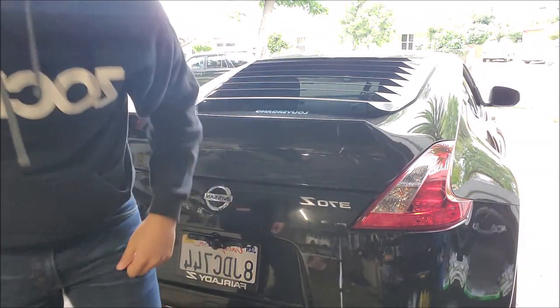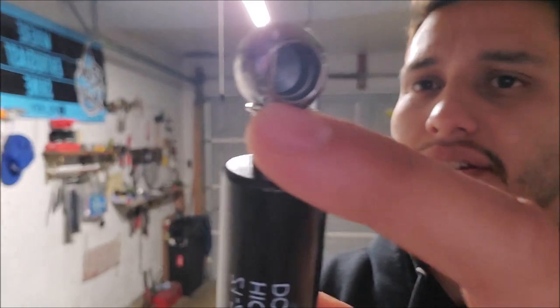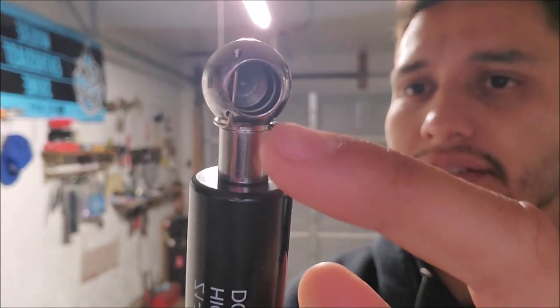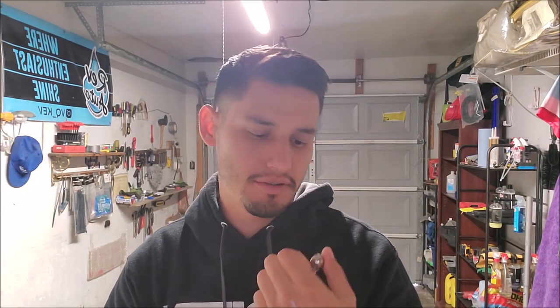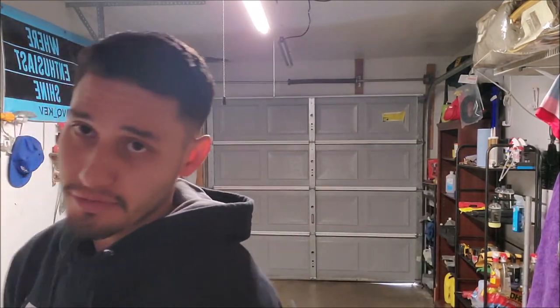So the instructions say there's a locking pin — there it is. There's a locking pin you're gonna have to take off. You can just push this off with your finger, just like that. You're gonna put this locking pin back on once you have the strut on the hatch. Once you take that off, you'll be good. We just have to remove the old ones first.